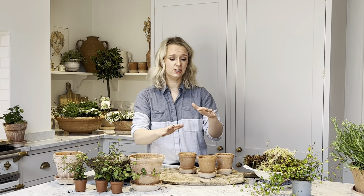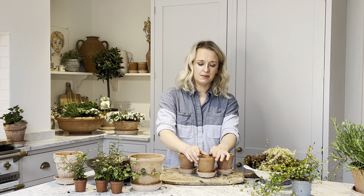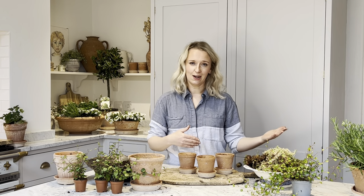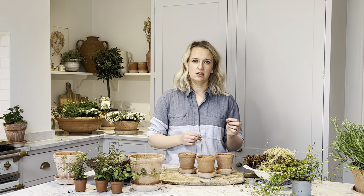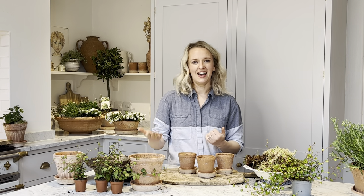If you wanted to use the trio for a tablescape outdoors and then bring it in — say you've had friends around and then you want to bring it back in to enjoy in your home — that's absolutely fine. You can take it in and out as long as there are no extreme temperature shocks, which in our climate we don't really have. So yes, an indoor-outdoor kit.